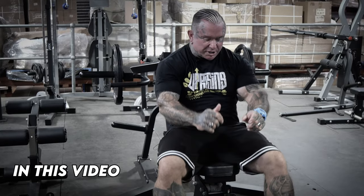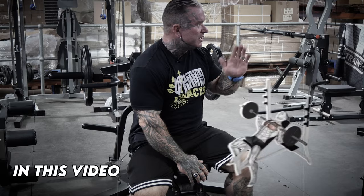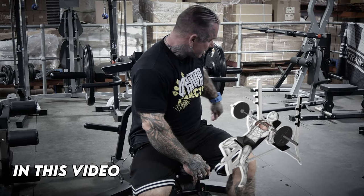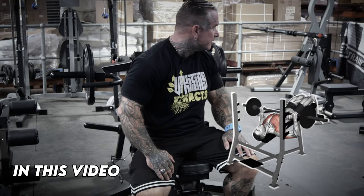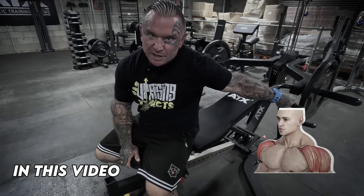I have this bench, which is good because this bench can go up in the shoulders. It can go dead flat. You can do incline on different angles. And also it goes to a nice little decline, which is good. So with this, you can do chest and shoulders, no problem.